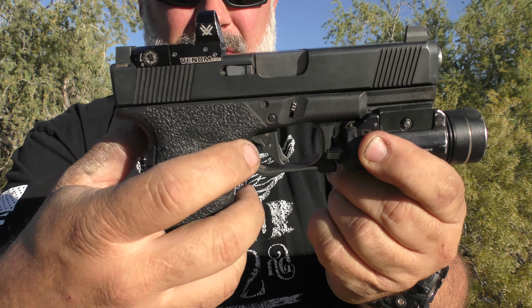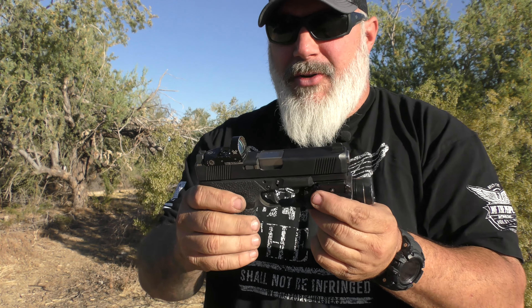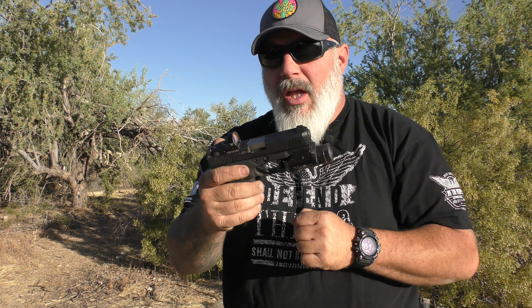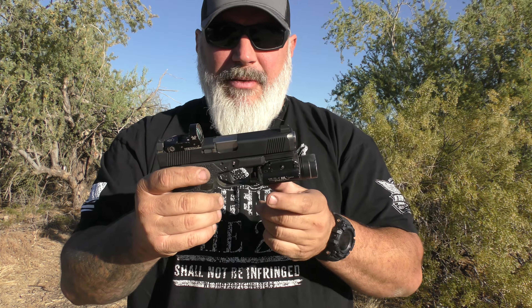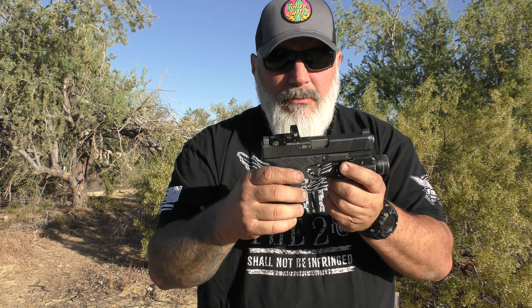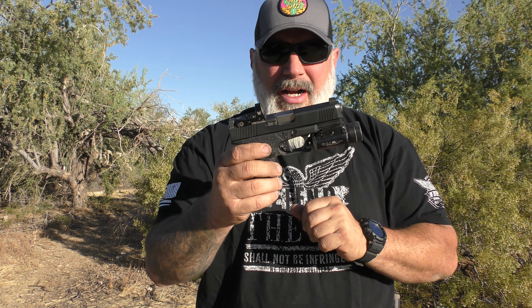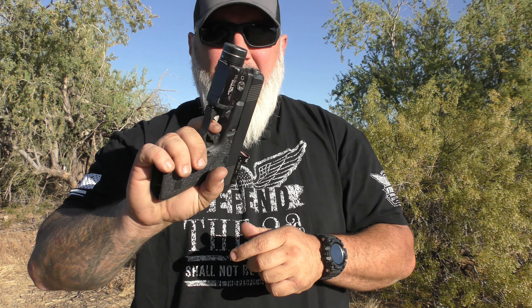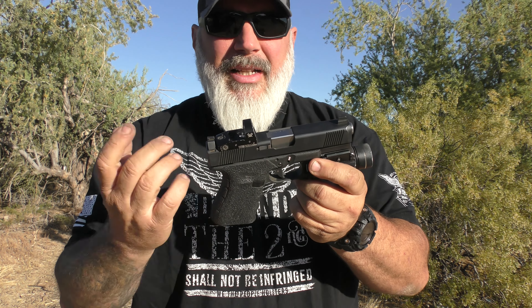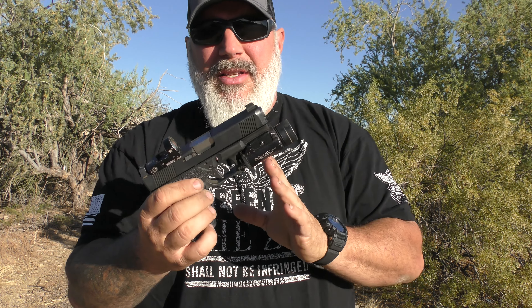This trigger has the little safety dongle, much like a Glock trigger does, but it's a little bit smaller — it's not quite the full length like on a Glock. Some people have complained about that trigger blade on Glock pistols, so this may or may not alleviate some of those complaints.